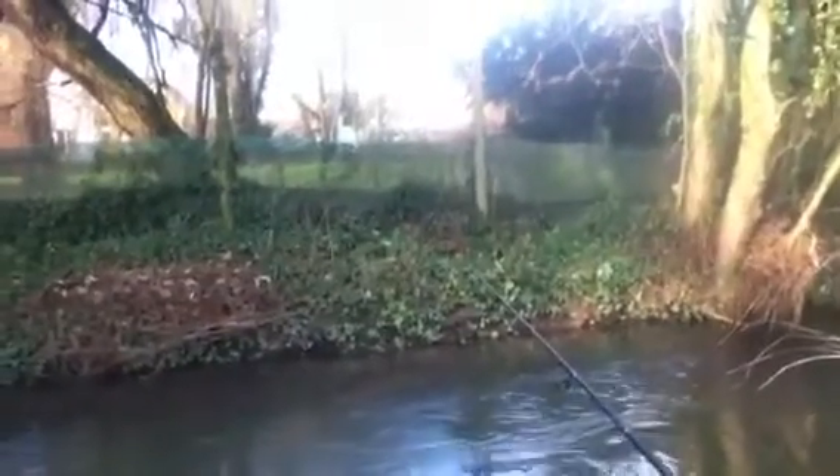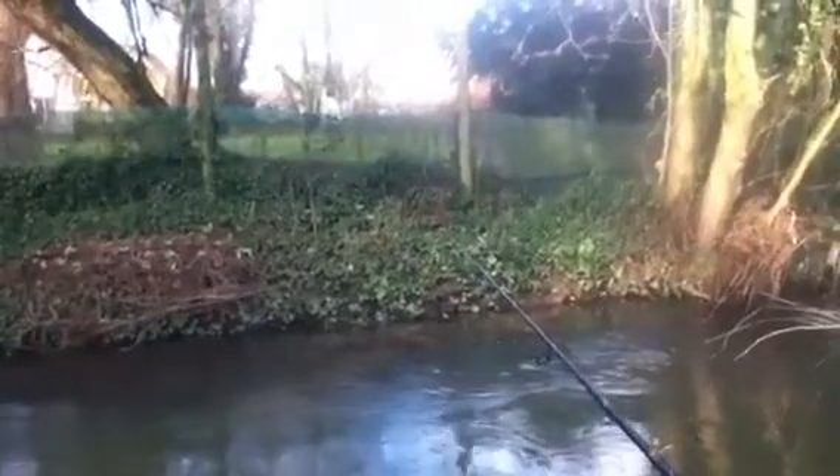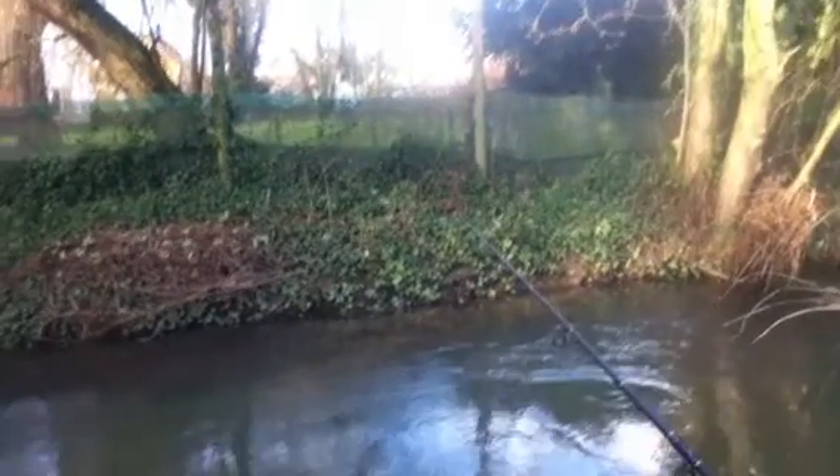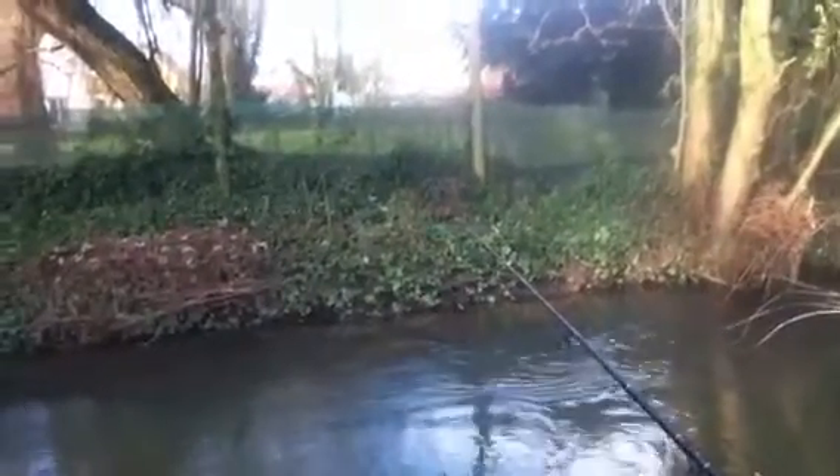It's a decent chub in this river. My mate Fred Phillips had a four pound twelve ounce chub out of here. I've had a three pound one ounce chub, but it was bigger, so we've seen bigger.